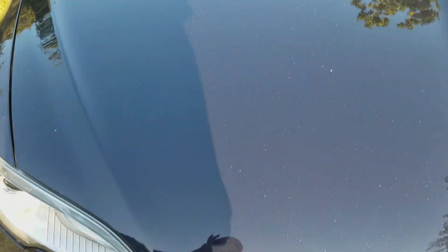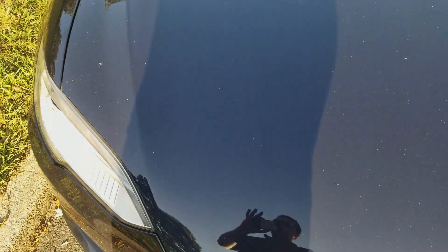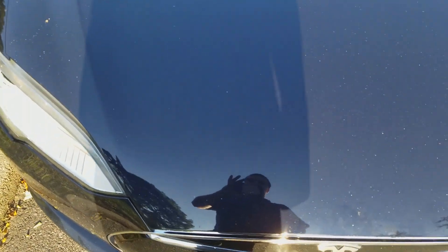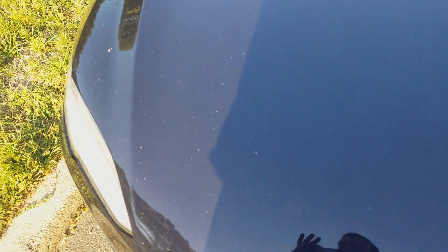First things first, open the hood. There's three ways to do this — there's four, but we're going to go through three. First, we should all know this: double-click the fob. That opens it.